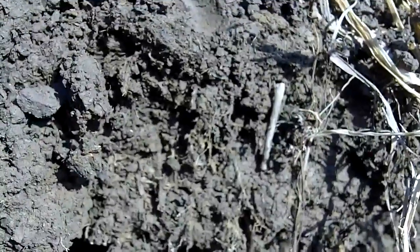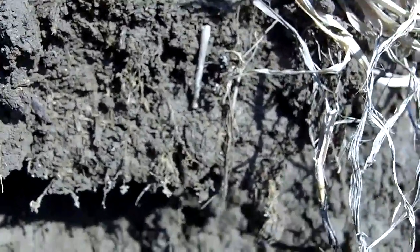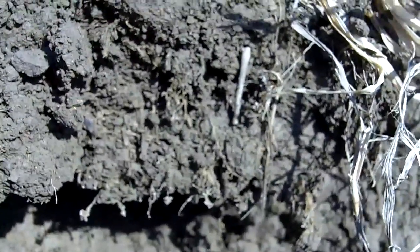Again, this is Dave Robinson with PlantCoverCrops.com, south of Fort Wayne, north of Decatur, Indiana, on Mike Whirling's farm on March 30th, 2011.